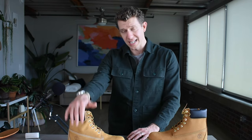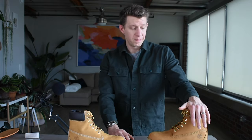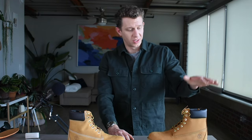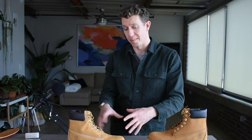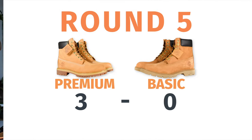Last up, let's talk about the price. The Timberland Premium is right under $200 retail — around $190 to $195. Whereas the Timberland Basic, when I checked this morning, was around $165 or so, somewhere in the $160 range. So really the Timberland Basic is about $30 cheaper than the Timberland Premium. So the Timberland Basic gets its first point.